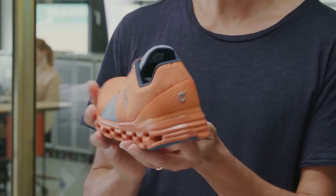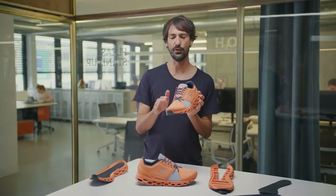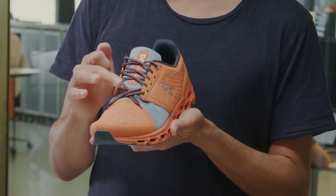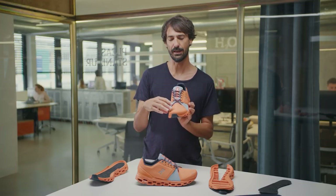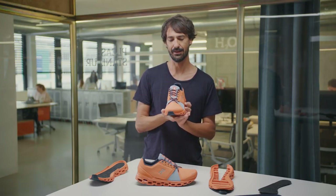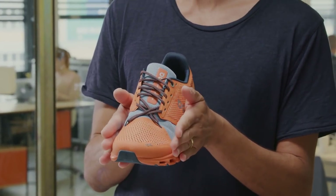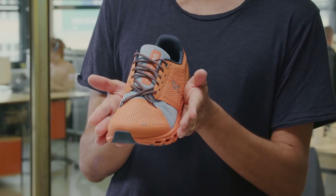As you transition, the speedboard will propel you forward onto your big toe, and then the asymmetrical star lacing connects your forefoot to the midfoot. The star lacing also gives you more options to widen or tighten the forefoot as your foot might or might not swell up.